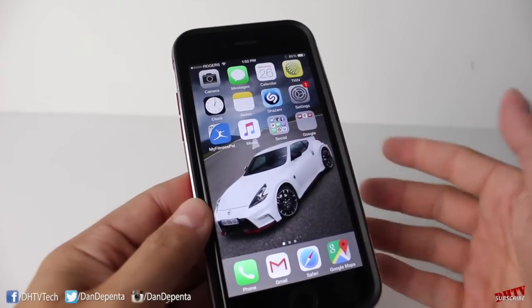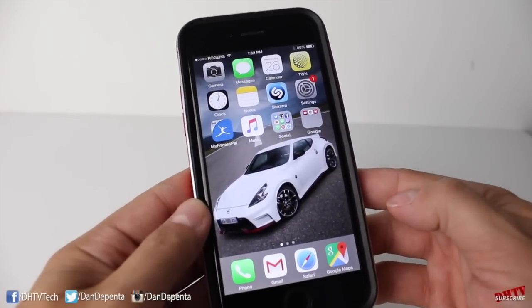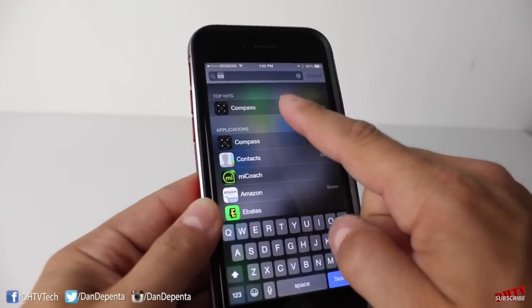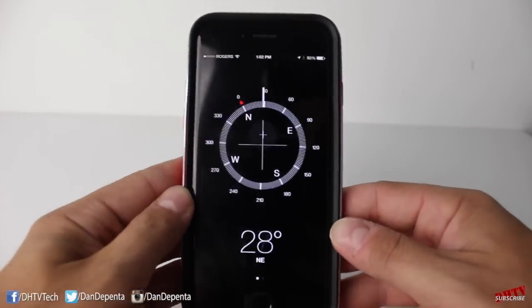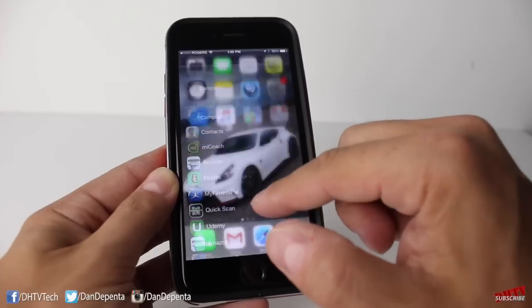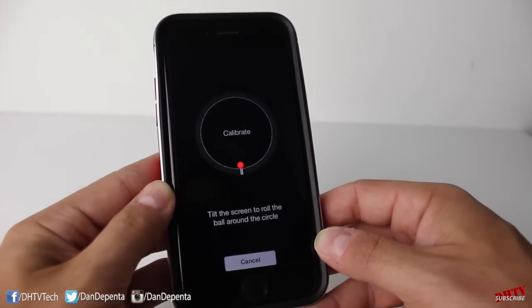Calibrating the motion sensor is a pretty simple process and I'm going to show you the simplest process I found online. I'll talk about a few of the other ones later on in the video. For starters, what you want to do is open up your compass application and you want to make sure you're opening it fresh. So if it opens up and you see the compass here, what you want to do is double click on the home button and close out of it. From there, open up the compass app again and it should give you this calibrate section here.